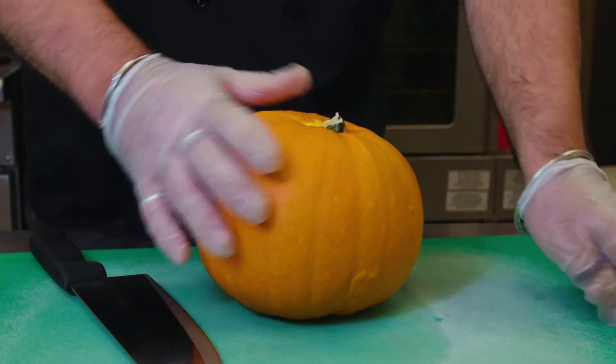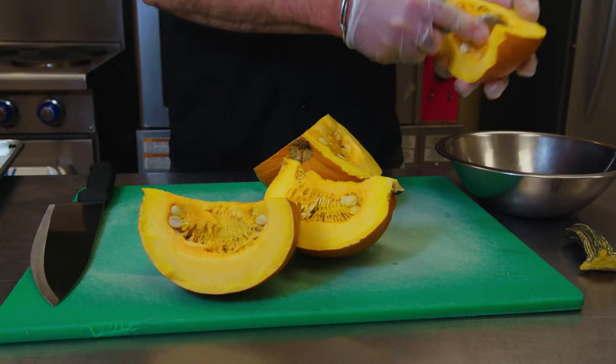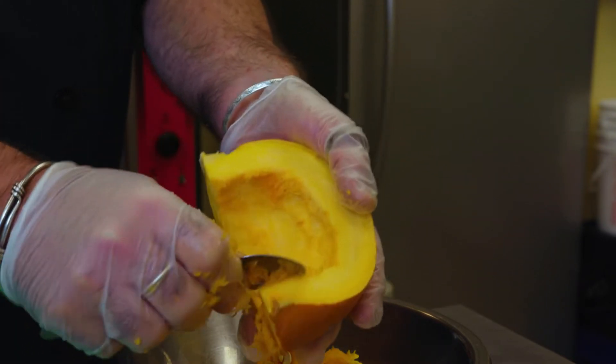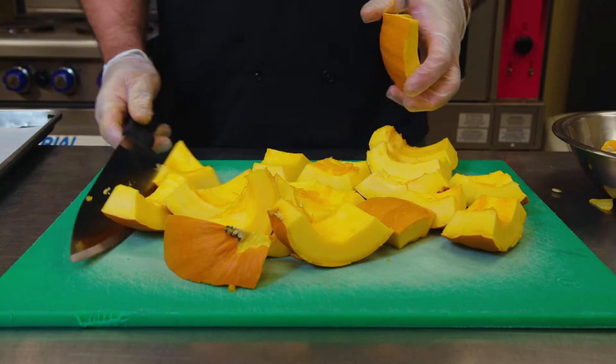When you're ready to cut your pumpkin, be very, very careful and use a very sharp large knife. Once you have it cut in half, it's a little bit easier once you have a flat surface. Then you can scrape out the seeds. Once you have the pumpkin chunked up and seeded, go ahead and cut it into smaller pieces. The smaller they are, the quicker they'll cook.